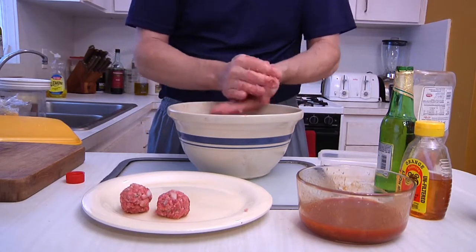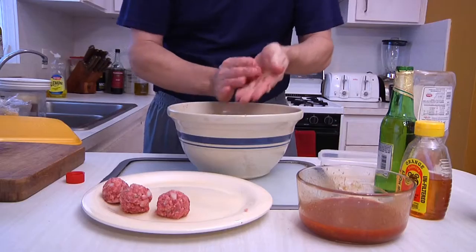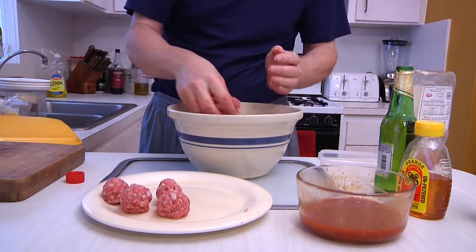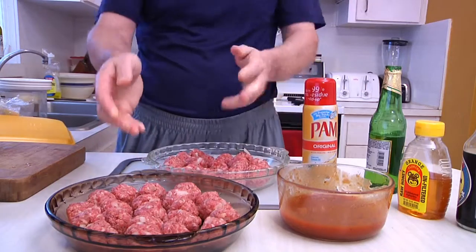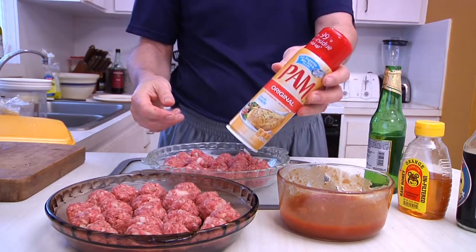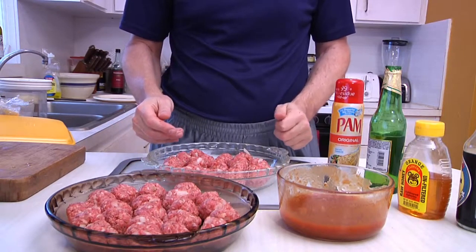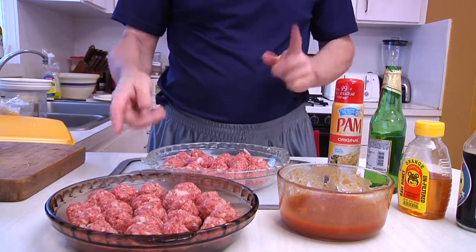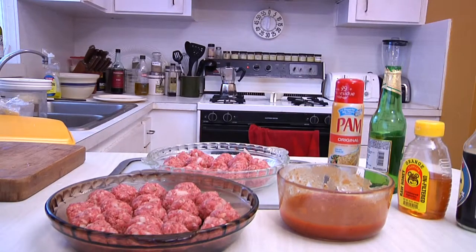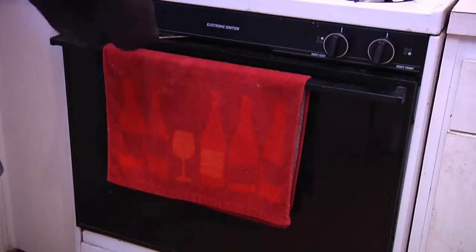Remember, anybody can pretty much make meatballs. These are also very good with some marinara sauce, but today we're using them as an appetizer. I set the meatballs into a couple of pie plates — just make sure you spray them with some nonstick coating because the last thing you want is sticky balls. If you don't put nonstick down, these could stick to the pan and you don't want to lose the meat. Then pop these in the oven at 400 degrees for 30 minutes. Set your timer and we'll be right back.